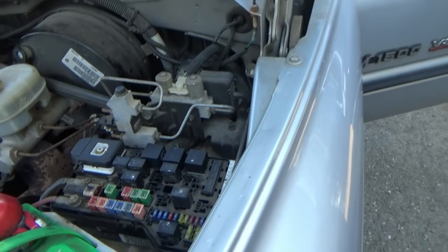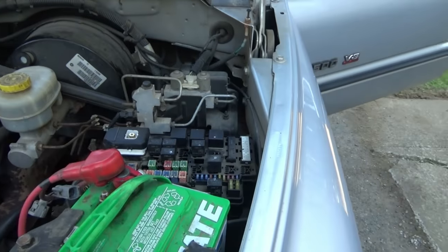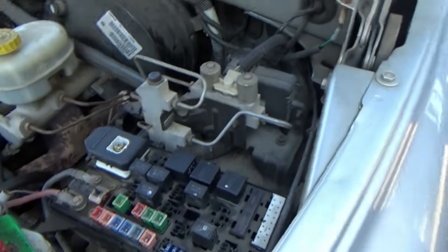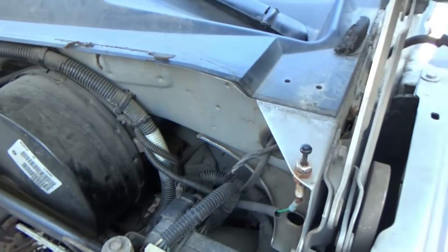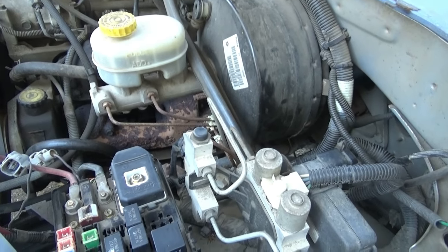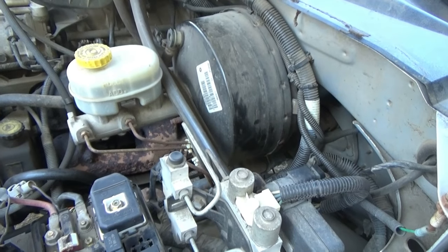Well, went to the parts store, got brand new relays — but it's not the problem. So I guess I'll take a wire off my battery and bring it up through the firewall into the cab of the truck, and put a push button on the dash. Turn the ignition on and push the button, and she will start.